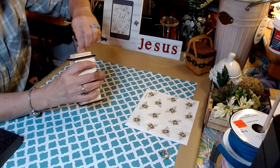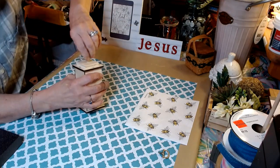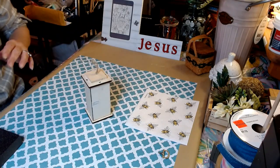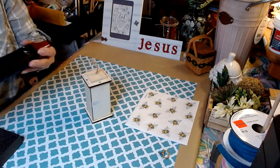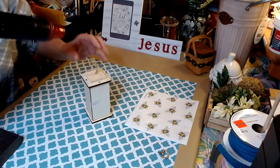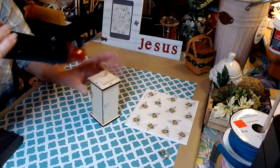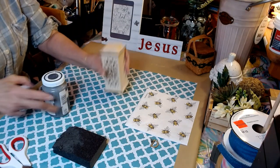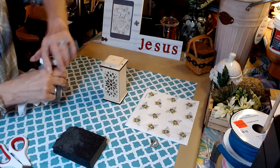We have some Mod Podge matte finish in our little cup here. First thing I need to do is get this off — it's hot glued on there pretty good. I'm going to take my heat gun and get this off. On top of our lantern, we're going to go ahead and grab some Antique Wax by Waverly.